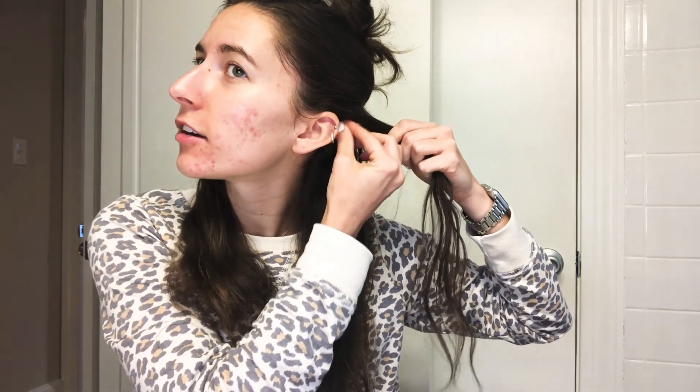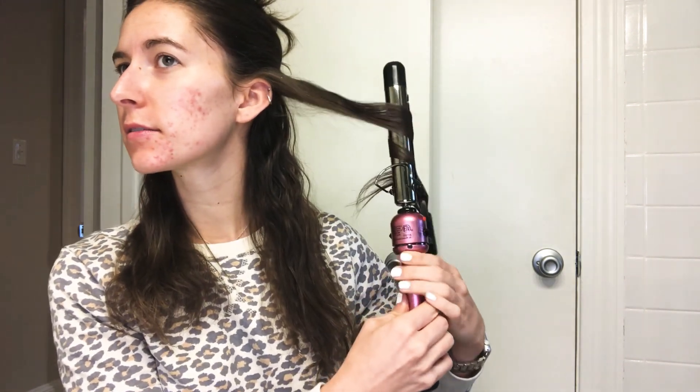My hair isn't very thin or thick — it's a happy medium. But I can't do it all in one section, so I usually part it in at least two, sometimes three sections of hair. Just pin that back like so, then take a section. Don't get it caught in your earring. Curl just about halfway — just curl all these little pieces. Leave some out at the end.